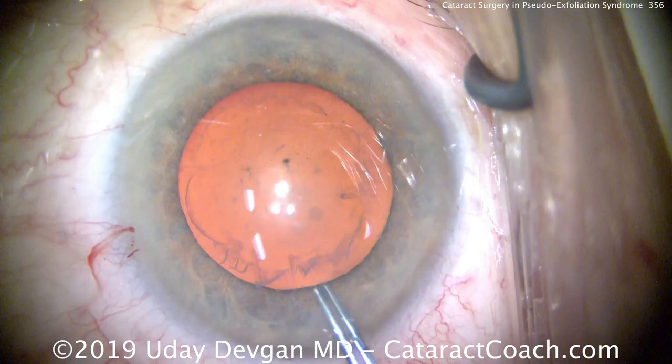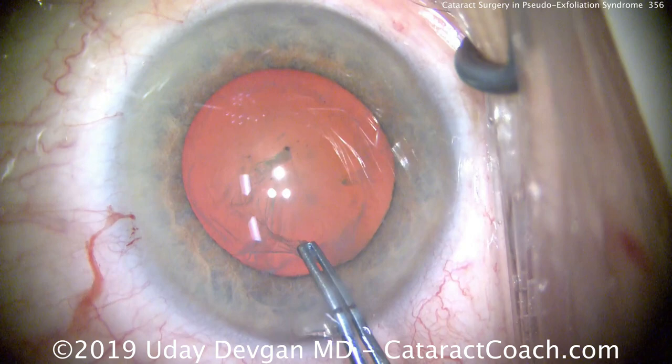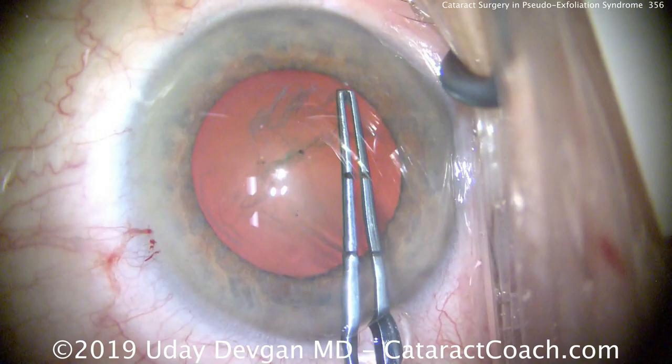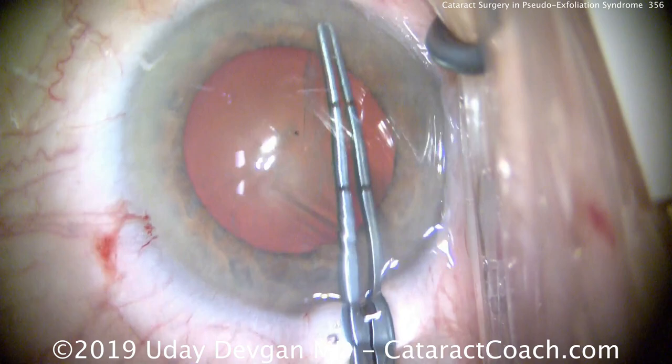During the capsulorrhexis, we watch carefully to see how wrinkly the anterior lens capsule gets. We poke in, grab with forceps — it looks pretty reasonable; the capsule appears taut. Important prognostic signs are: what's the preoperative dilation — if it dilates reasonably well, that's a good sign; how much material is on the anterior lens capsule — a lot of material can sometimes be a warning; and what's the anterior chamber depth in relation to the axial length.